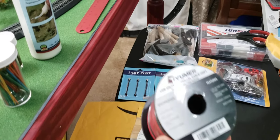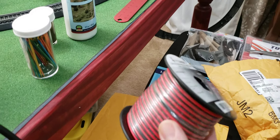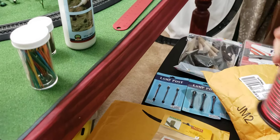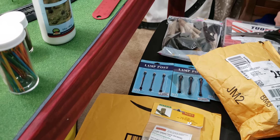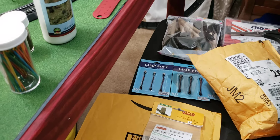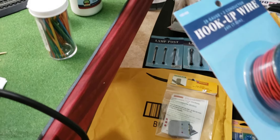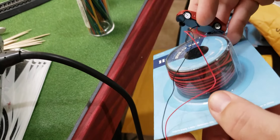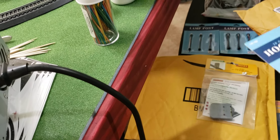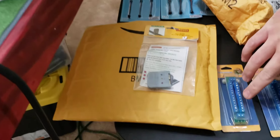This should be 22 gauge wire. This is going to be for running to the power distribution blocks, and then from there I'm going to use 28 gauge — that's what I got from Hobby Lobby. The difference is this is bigger wire and this is smaller wire, so it's easier to go from small to small. The big wire will run from the power supply to the distribution blocks.